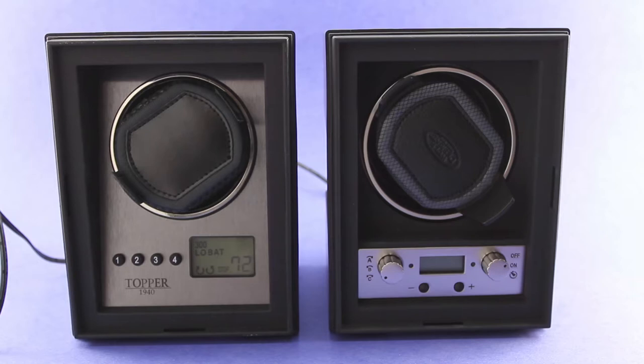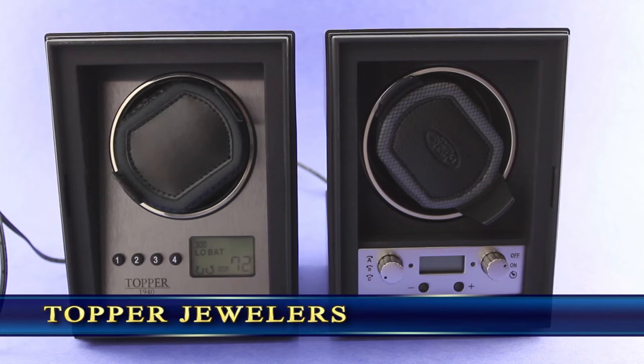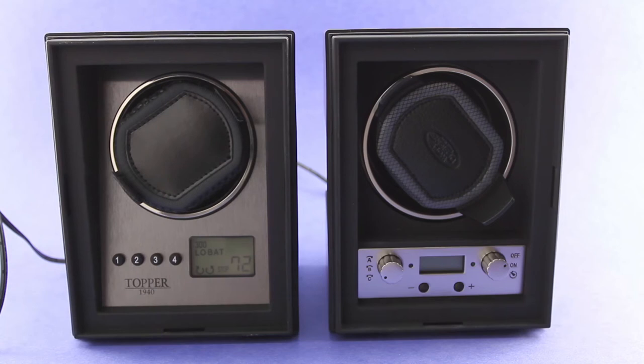Hey there folks, John here with Watch Talk Forums. Today I am coming to you with a watch winder review and we are going to be looking at the Wolf Designs 4.1 watch winder system. This is what I would consider a budget winder — a very nice value price point that watch fans are going to appreciate for those looking for a watch winder that's not going to break the bank and leave them more money to buy actual watches. This review is coming to you courtesy of Watch Talk Forums sponsor Topper Jewelers, who provided all the winders you'll see and is an authorized Wolf vendor.